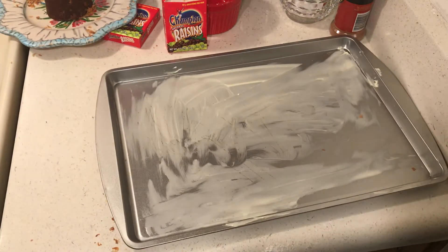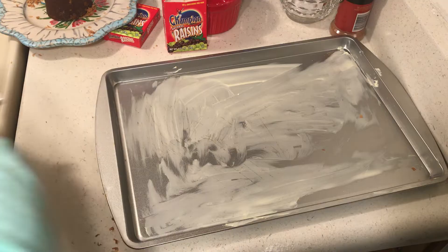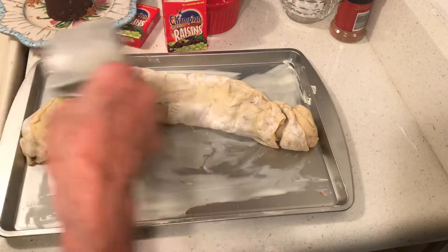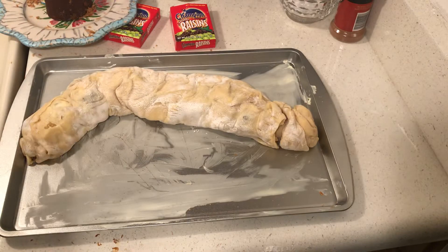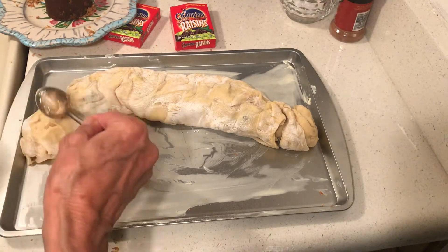I've rolled another one. Let's see if I can get it over there — it's okay if it's bent a little bit. Now I have some egg white. See how easy this is? You should get some canned fruit, some bags of fruit, some kind of fresh fruit, or frozen fruit — any kind of fruit works.